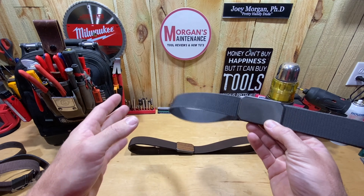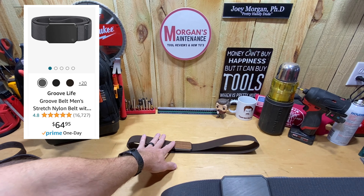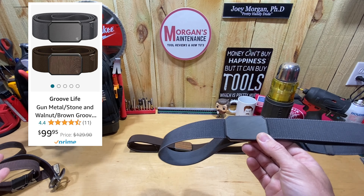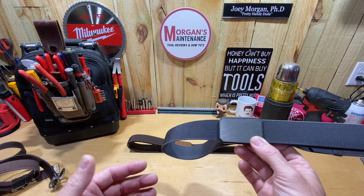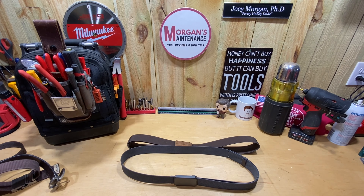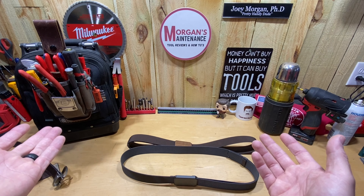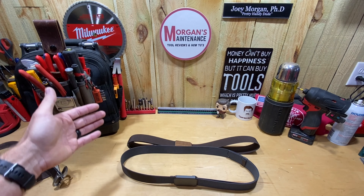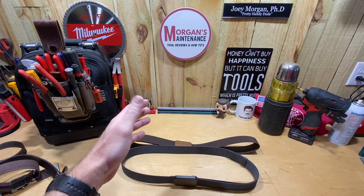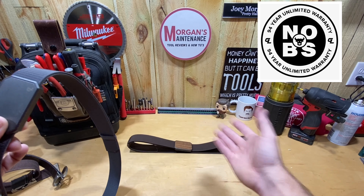These are expensive — they're going to run you 64 bucks just for one belt. I bought the two-pack because it was 99 dollars, and I went ahead and gambled that I was going to like it. At worst case scenario it's going to be as good as my other belts but last a lot longer. Even though it's 65 for one or a hundred dollars for two, if I think about how much money I've spent on regular belts over the years that I've had to throw away — I might buy two or three belts a year — that's 40 to 60 dollars depending on how many you go through. And this has a lifetime money-back guarantee.